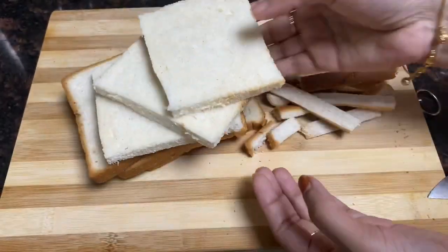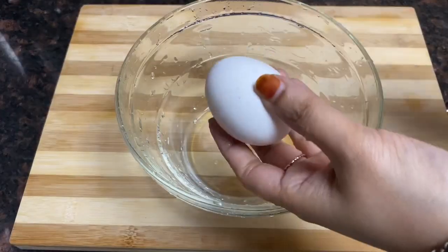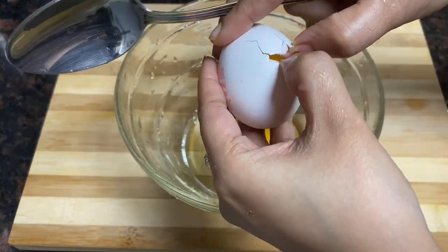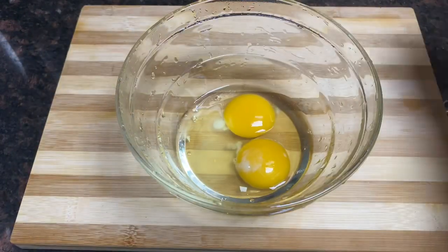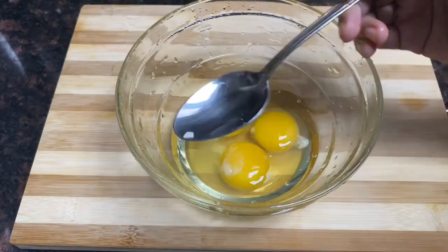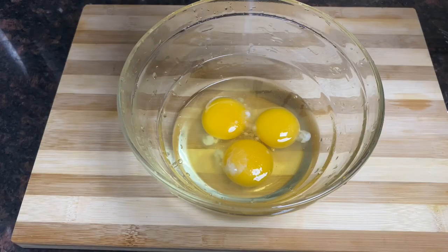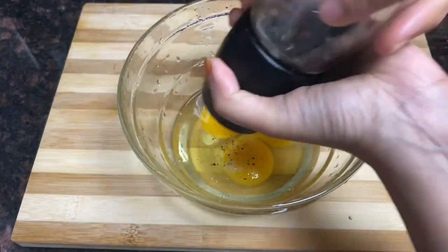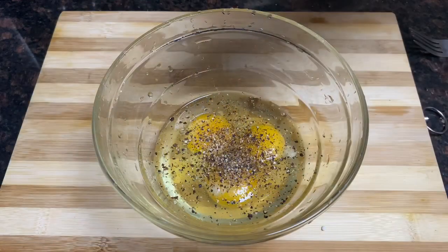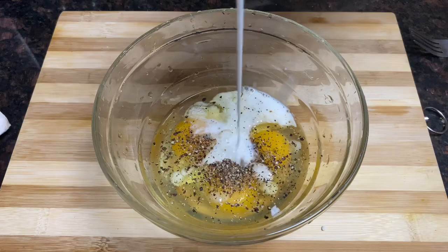I am going to cut 3 eggs and cut the bread. We are going to cut all the bread. Let's do this: 1 half teaspoon of pepper, 1 teaspoon of fresh-eyed pepper. Let's add a little bit of spicy level, 3 tablespoons of salt, and adjust the thickness.